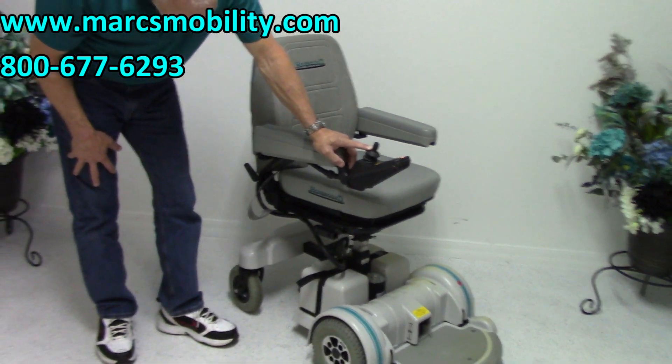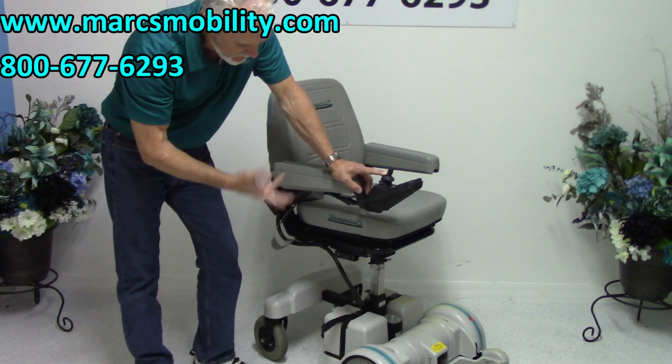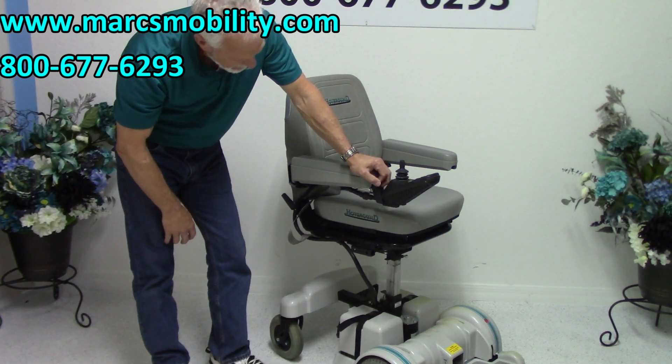This is your seat lift, and this noise is perfectly normal. We're in a small room here, but that's the noise — it's perfectly normal. This is the seat lift.